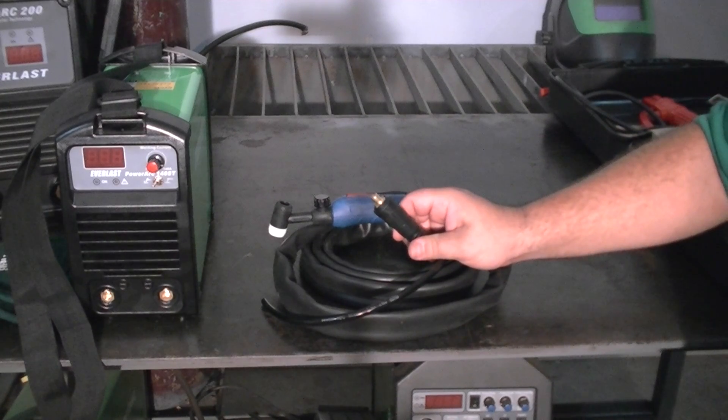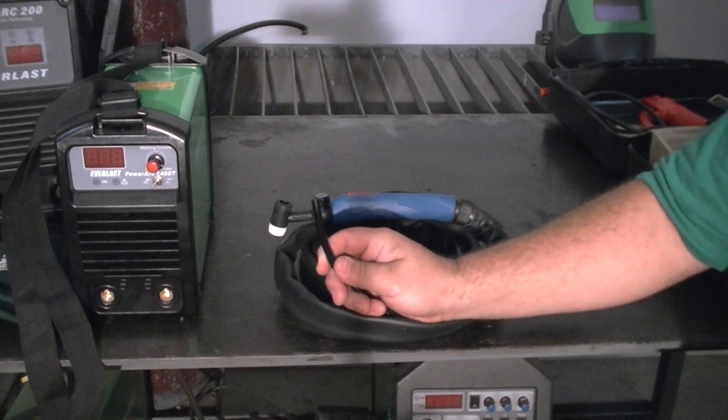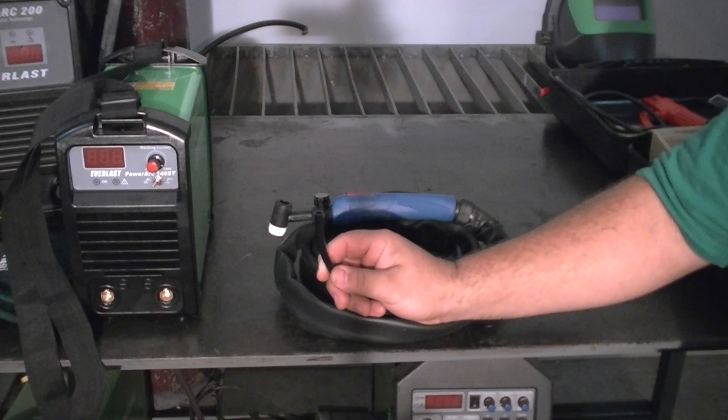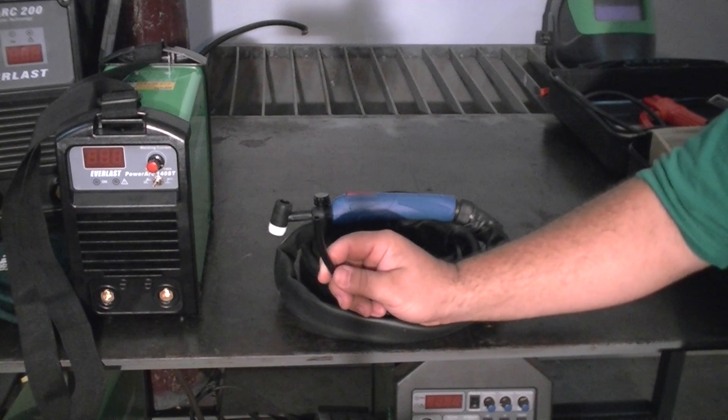Again, it has the Dinse connector. For your gas connection, you have a blank or stub end here, which means you're going to have to connect it to a gas regulator yourself. That's quite easily done and I'm going to show you how to do that.